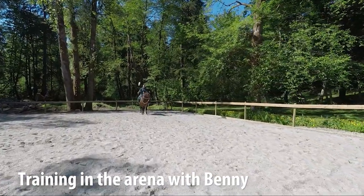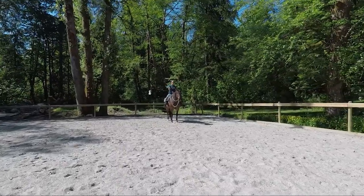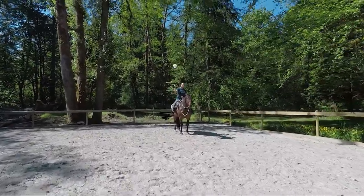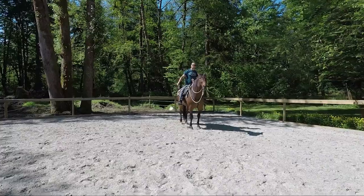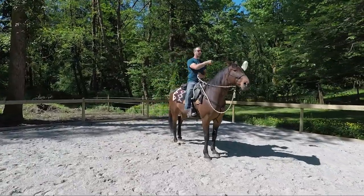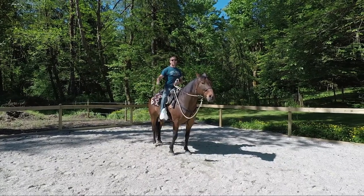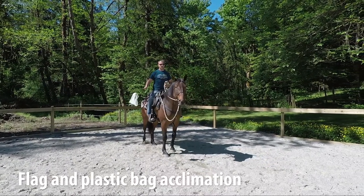Let's check out some work with Benny that's been happening over the past month. We're in the arena right now and after a week or so of working with him with plastic bags, flags, sticks and all kinds of stuff, we went to the far end of the arena where he's away from his buddies and he has to sort of be alone with me.